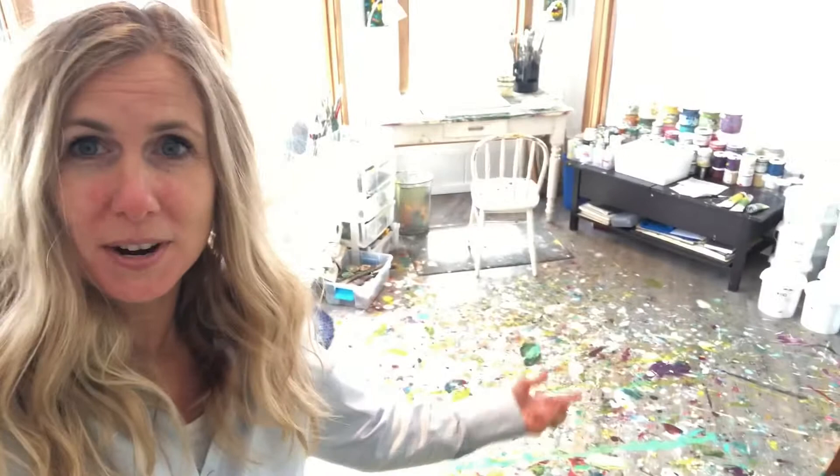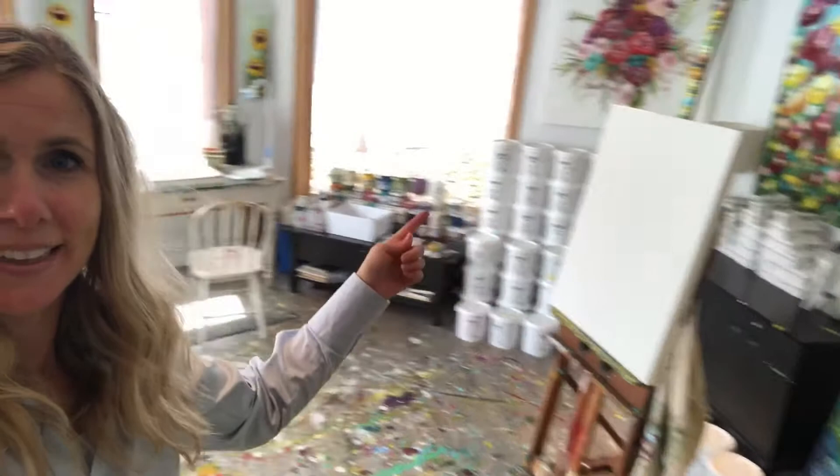So here we are. As you can see, I have tons of paint all over my floor. There's my easel, buckets of paint this way and this way. My smaller jars of paint here — those are the ones I travel with. When I go to Dubai I take these with me — these little tubes of paint. I took 150 of these with me to Dubai.